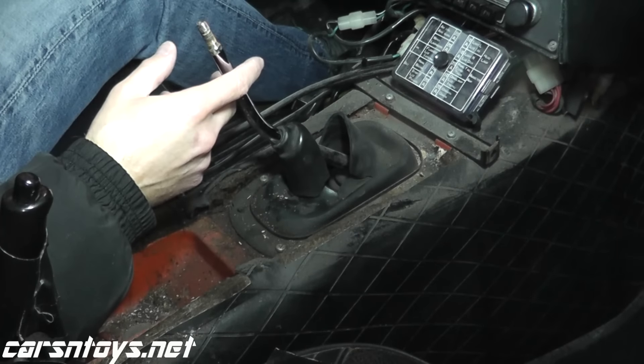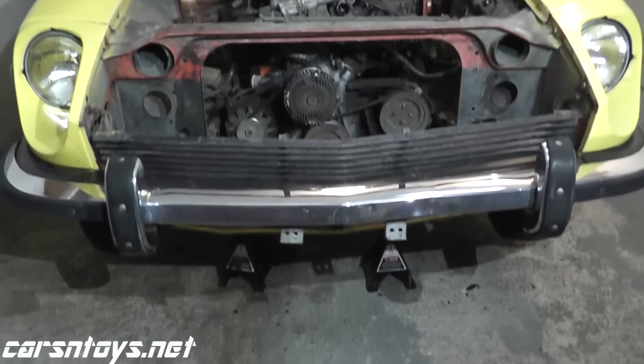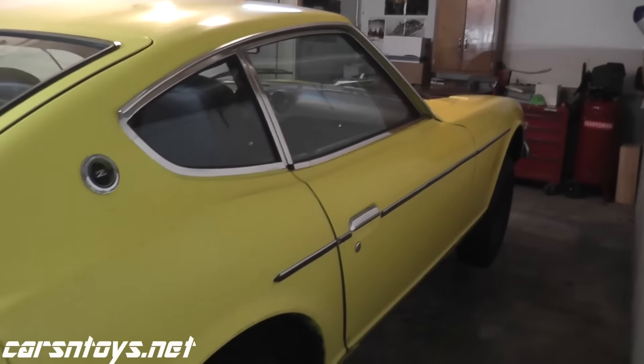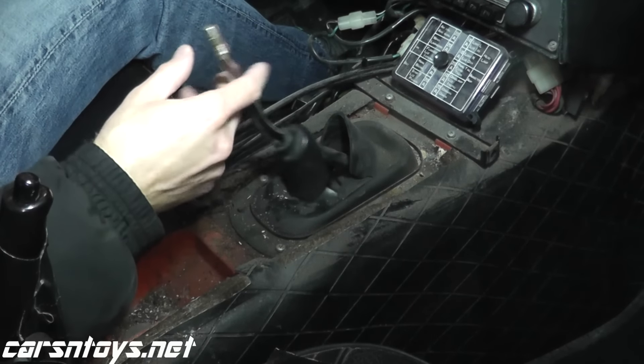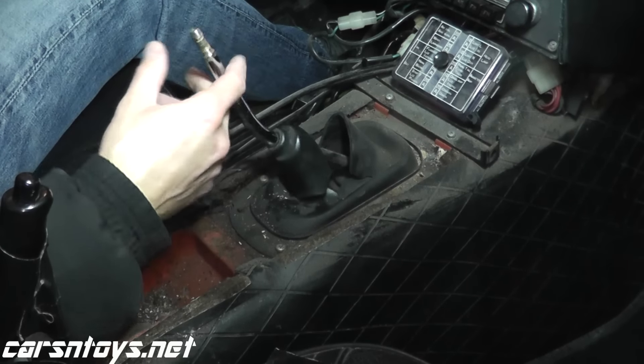Today we're removing the shifter from our '73 240Z. You may be doing this because we're doing a motor pull, or maybe you want to put in a short shifter, or maybe you have a shot bearing. Look how much play is in this.